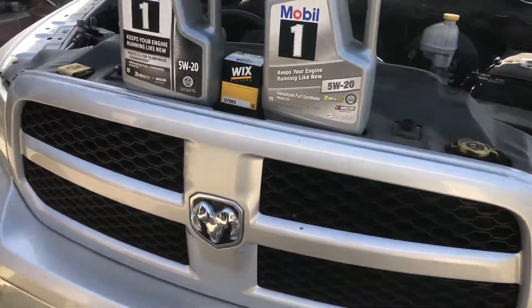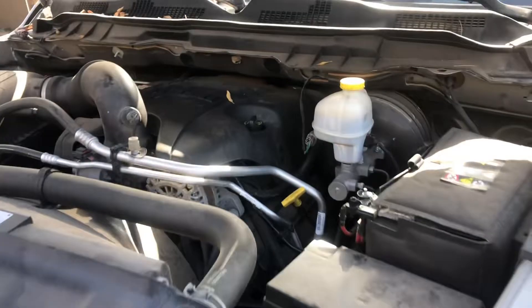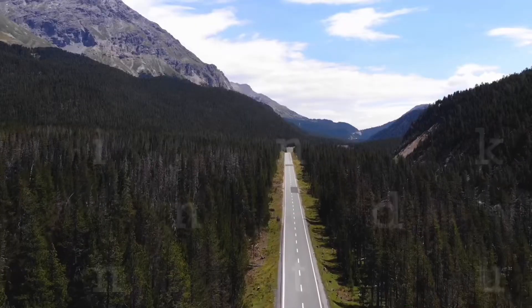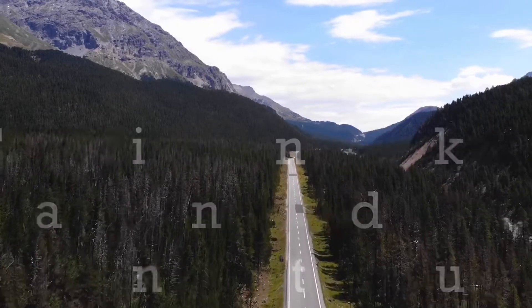Time for an oil change. Ram 1500, 5.7 liter Hemi. Hello my friends, and welcome to Tom's Tinkering and Adventures.